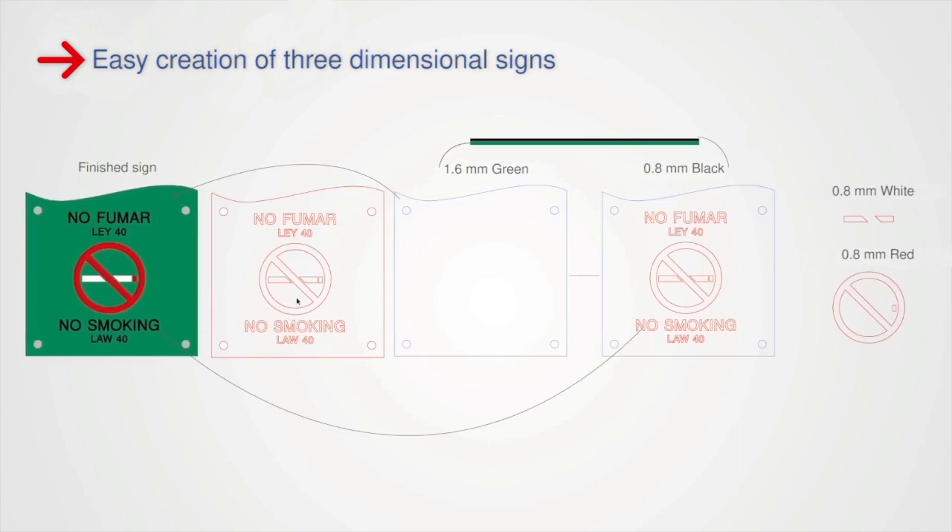The first step is to prepare the graphics for the laser process. In this example, we cut the basic plate out of the green Trolay's ADA sheet. The letters are cut out of the black 0.8 mm plate that will be glued onto the green plate.